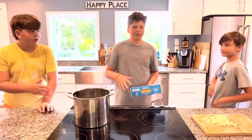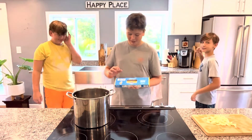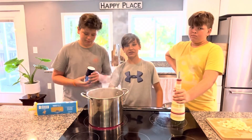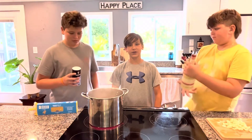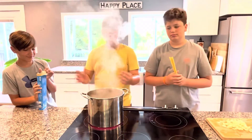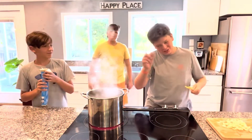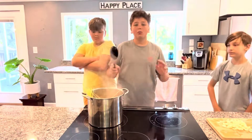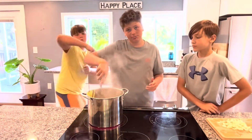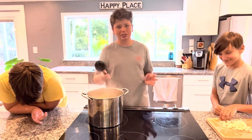Now that we have our garlic prepped, we can prep our pasta. We have just some normal spaghetti right here, and now we can bring our water to a boil. Our water has almost come to a full boil, so now we can salt and oil it. Now our water is at a full boil — pour in the pasta. Once the pasta has gone in, stir it so it doesn't cook in clumps. Cook your pasta according to the package instructions to make sure it's cooked through perfectly.